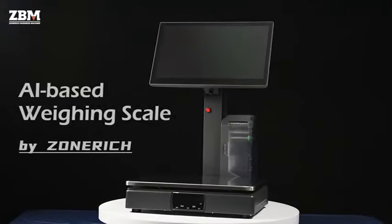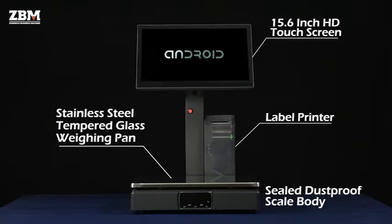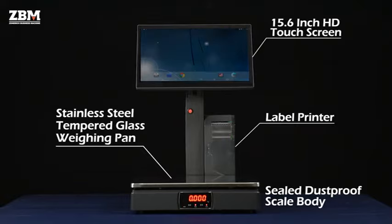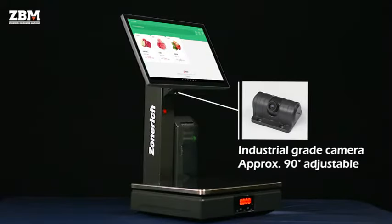Artificial Intelligent-Based Object Recognition Weighing Scale. It comes with multiple modules and a stainless steel or tempered glass weighing panel with a dustproof sealed scale body. An approximately 90-degree rotatable camera helps to recognize objects placed on the weighing scale immediately.